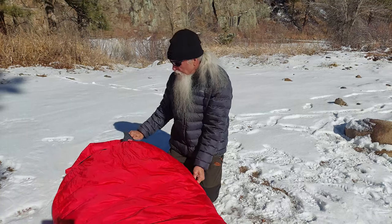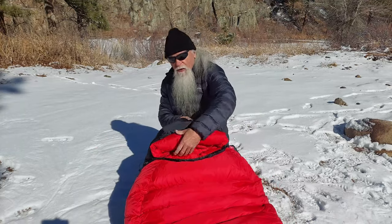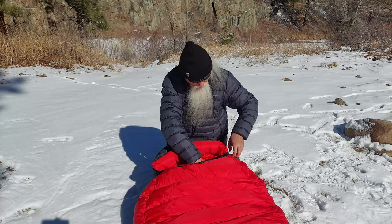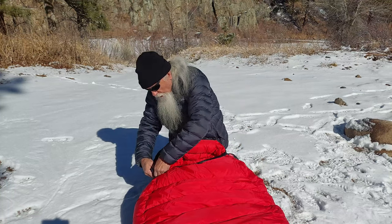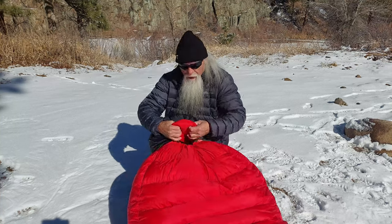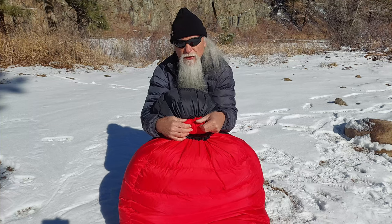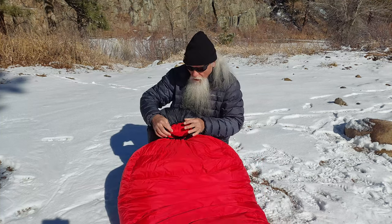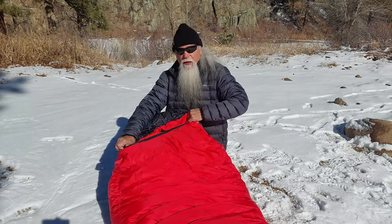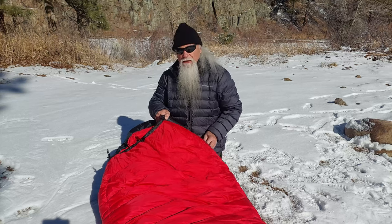In addition to that down collar, on the Bison they've included a down ruff that goes around your face area. So when you pull your hood tight, you've got this extra down there to help keep your nose and eye area warm. This really epitomizes state-of-the-art in sleeping bag design, construction, and materials.